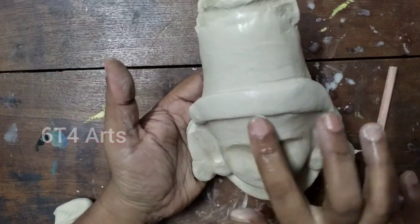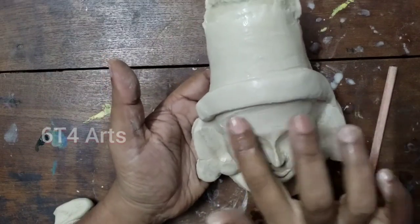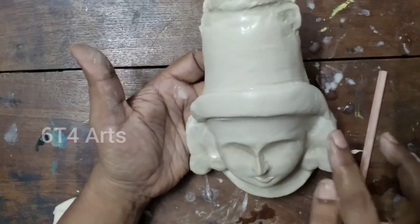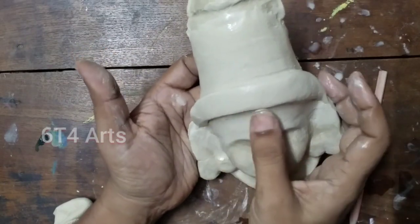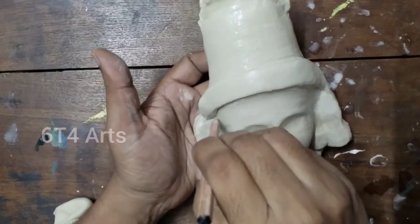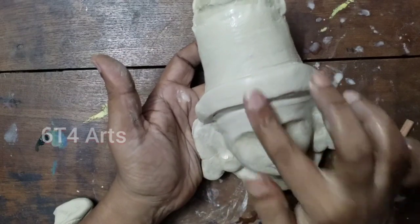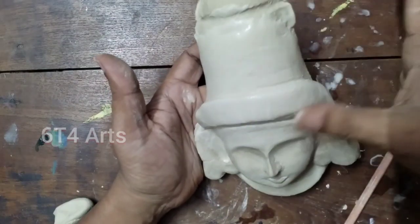In the next video, we are going to color a gold file. We are also going to use colors and poster colors.